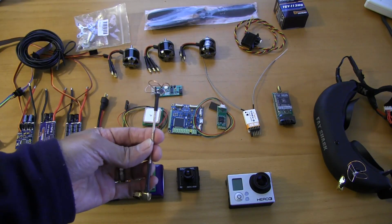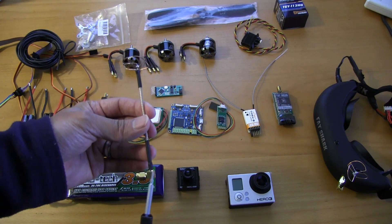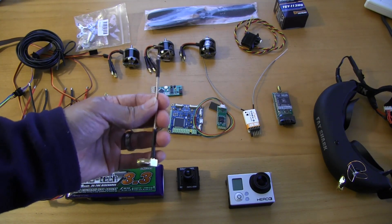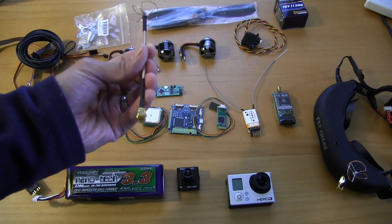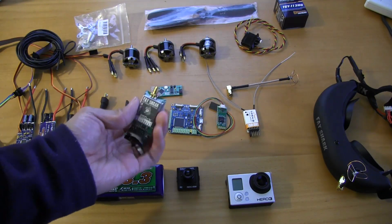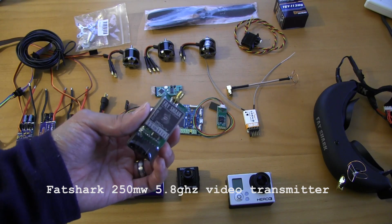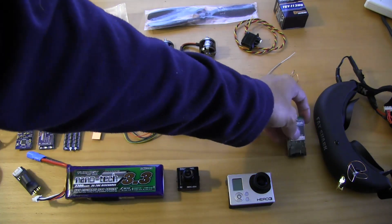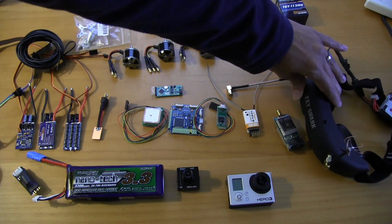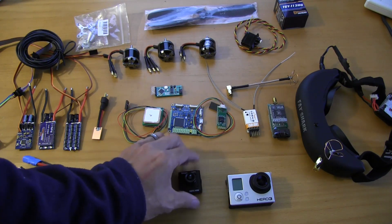It's a homemade cloverleaf 5.8GHz antenna — these are documented all over the internet, but thanks to Alex, aka IB Crazy, he's put these into the hands of mere mortals like myself. We're going to start with a 250mW video transmitter from Fat Shark. For FPV, we're going to be using the Fat Shark Attitudes — really great purchase. They're a little pricey at $350, but if you're just getting into FPV, it's a great place to start.